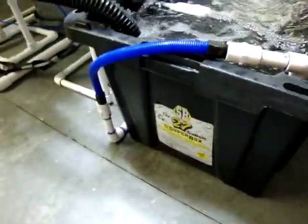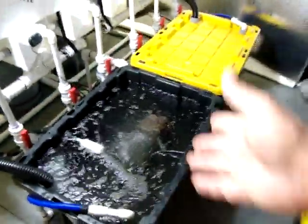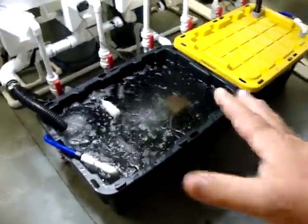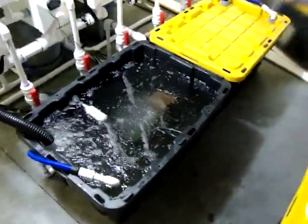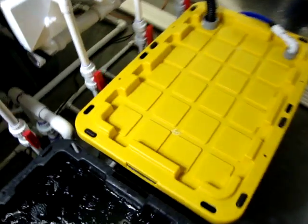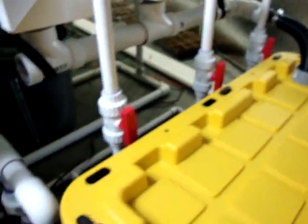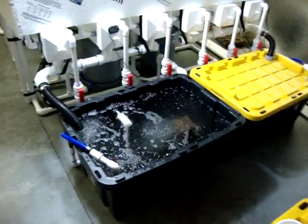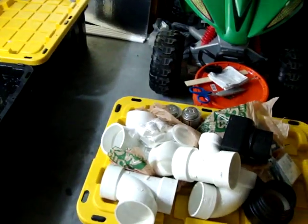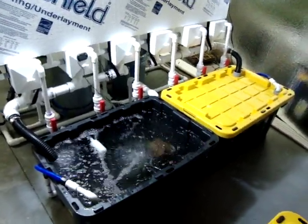I would recommend these Super Boxes to anyone. They're great — basically 21 gallons of water in each box with no extra support structure needed. A lot of guys use Rubbermaid containers and have to build a frame around them because they bow so badly. These bow slightly, but not nearly as much. And once you put the lid on, they have raised pieces that snap down in and hold everything nicely. They're around $14 at Lowe's — well worth the investment.